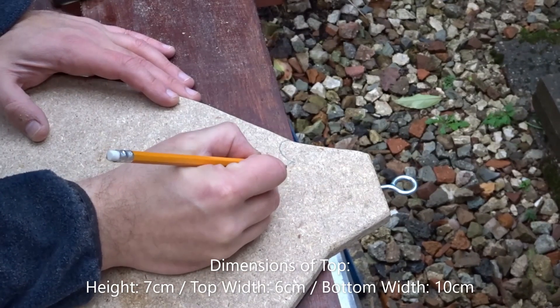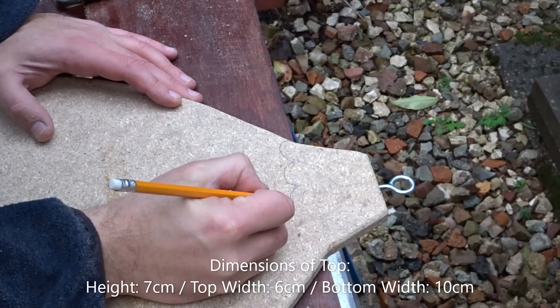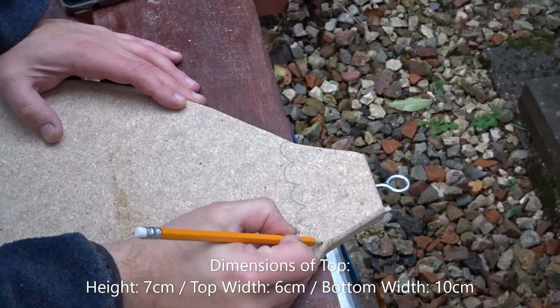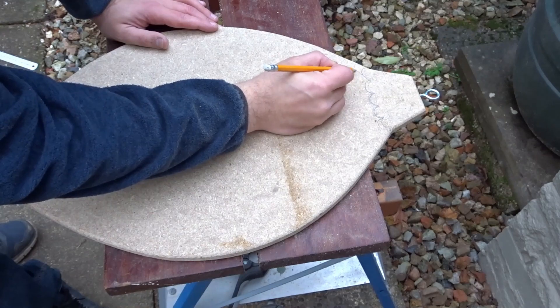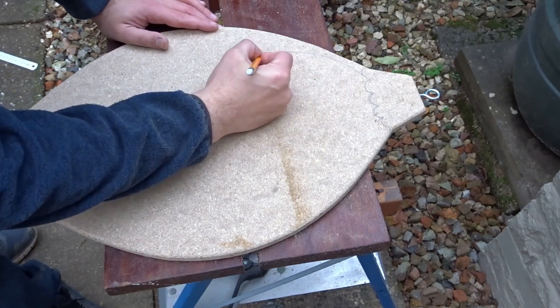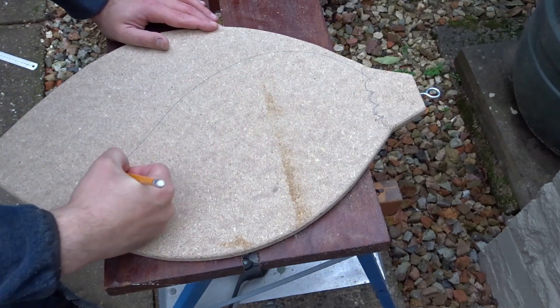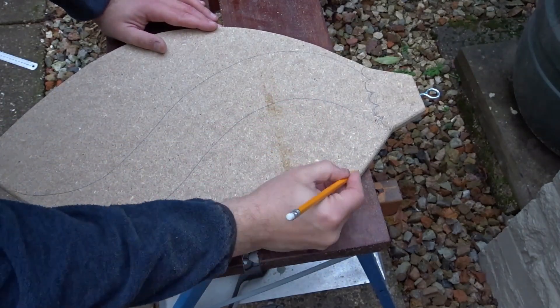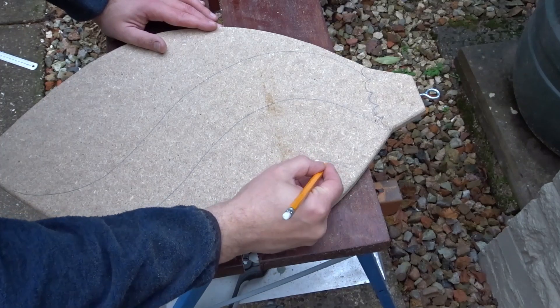I just wanted to draw a design on the top part — the dimensions for that are shown at the bottom of the screen. Then I drew the pattern onto the bauble, going with a kind of wavy effect — stripey wavy alternating colours.